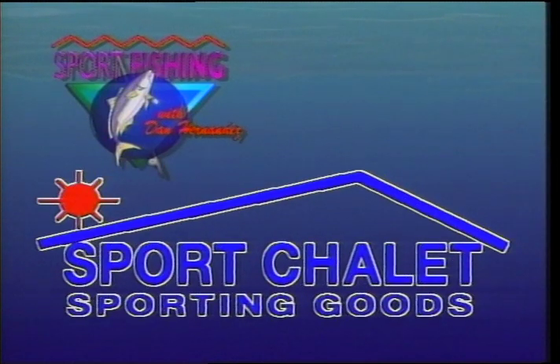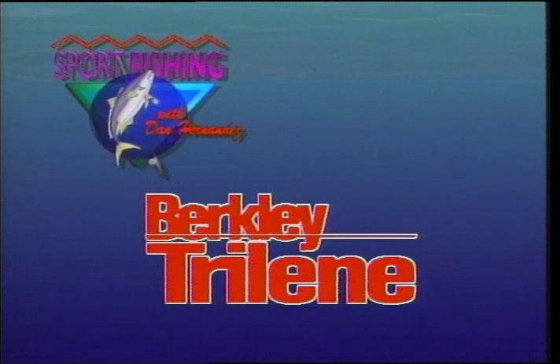Sport Fishing with Dan Hernandez is brought to you by Sports Chalet and by Berkley Trilene Super Strong Fishing Lines.